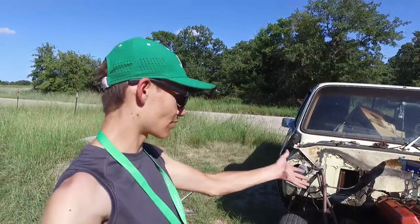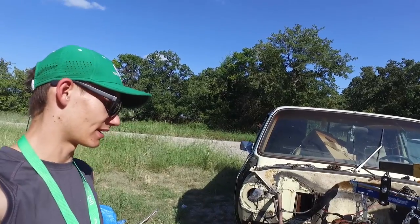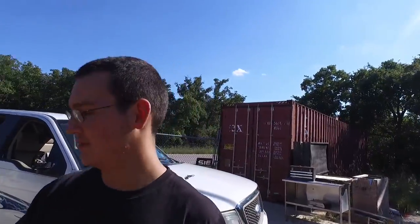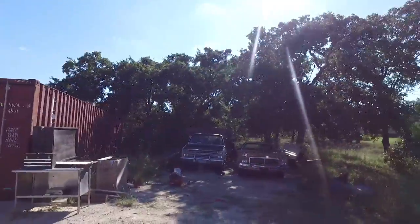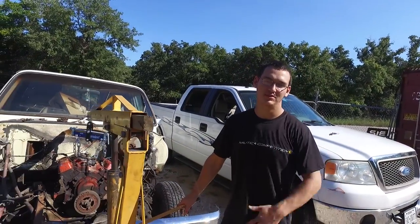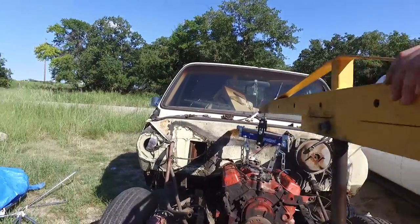We're actually going to take the motor out of the C10 instead of taking it out of the dually. This one is already ready to go — everything is removed from it and we're at the point where it's time to pull it. I came to my senses last night: if you pull that other engine, it's going to end up looking like this anyway because I'm putting brand new parts on every single thing. This one's already there and ready to go.